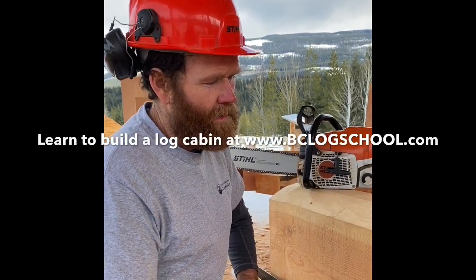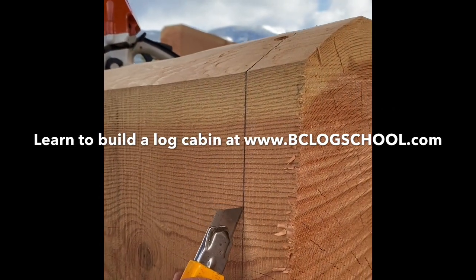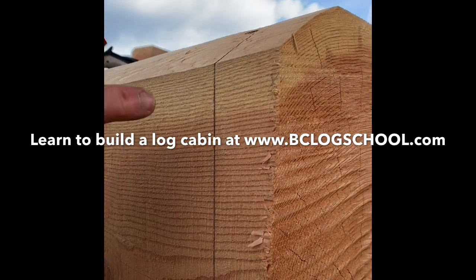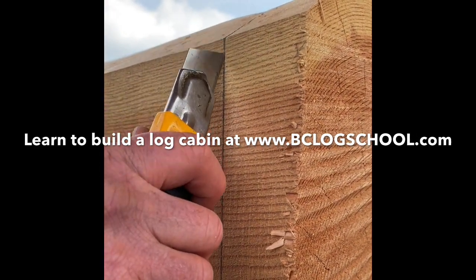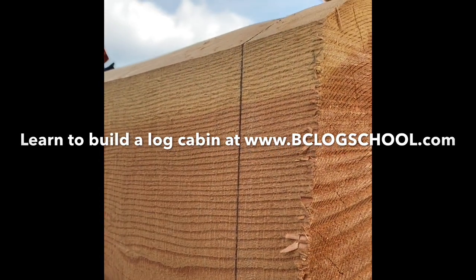The reason we score is so that we sever the fibers along our cut line to prevent breakout, which is seen here. As the chainsaw passes through the wood, it breaks the fibers off and wants to fold them over. But when we score, we define the area where the breakage will stop and it leaves us with a clean line after our cut.